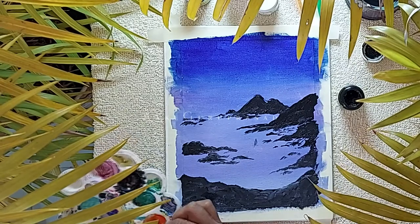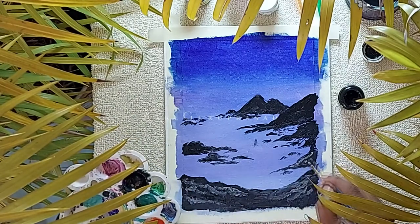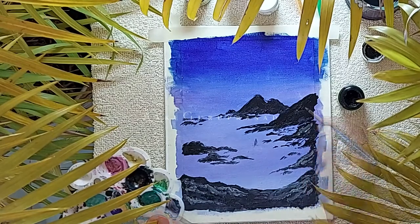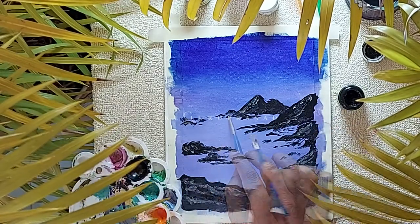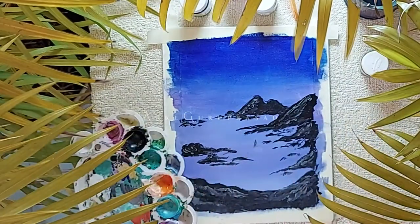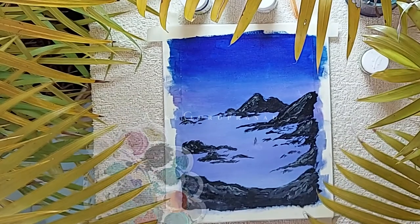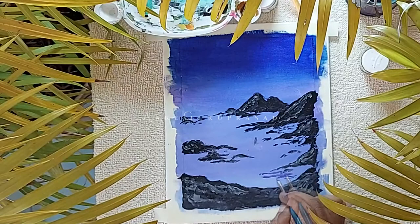Now let's use white acrylic on a round size 1 brush and start to add tiny blends over the mountains to get realistic reflections. Using the mixture of dark blue, white, and pink, we shall create a light violet segment, which will be used as a shadow for the smaller rocks.